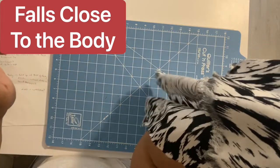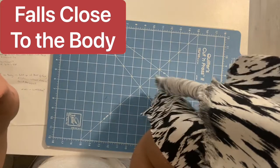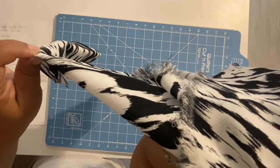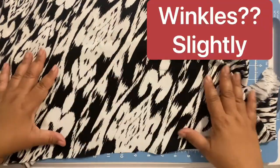This next test shows how the fabric falls close to the body. Think of my arm as your body — I'm lifting the fabric up and letting it go, and as you can see it falls nicely to the body. So if you're wearing a dress or pants, it will definitely fall and drape to your body.